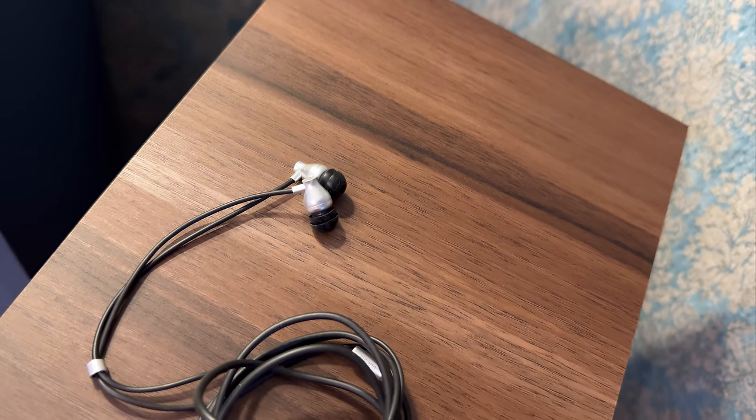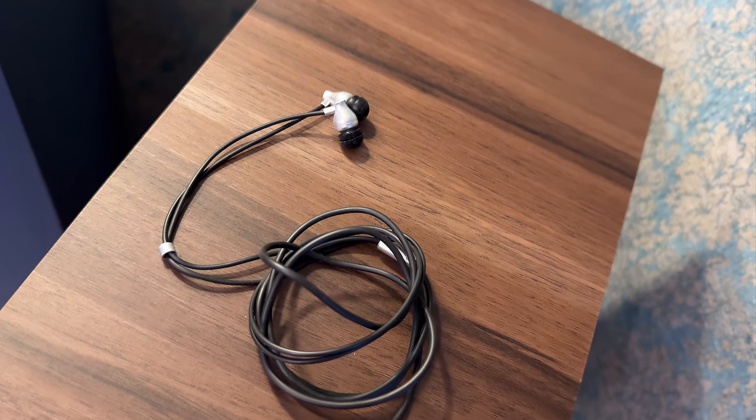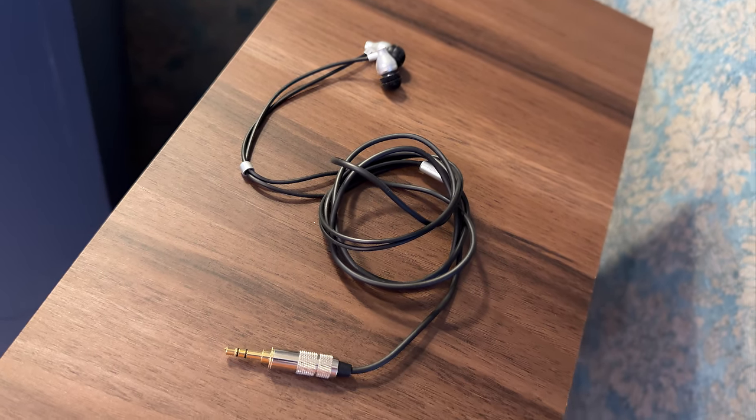I like that connector a lot. It inspires confidence, seems durable and makes very good contact, fitting snugly in all my devices like amplifiers, phones and laptops.